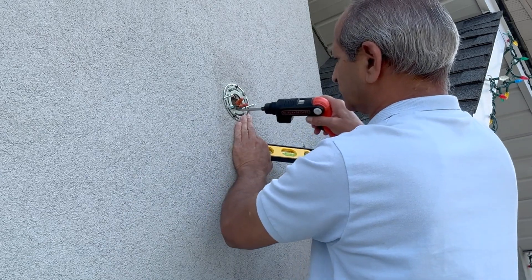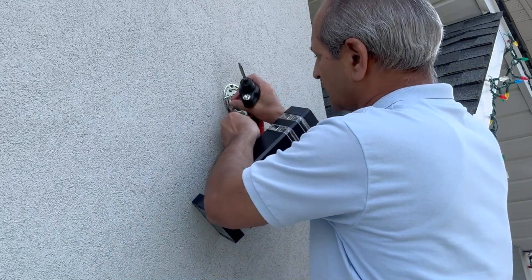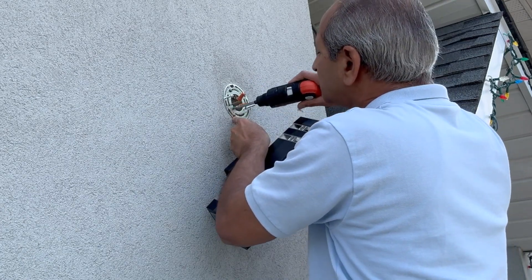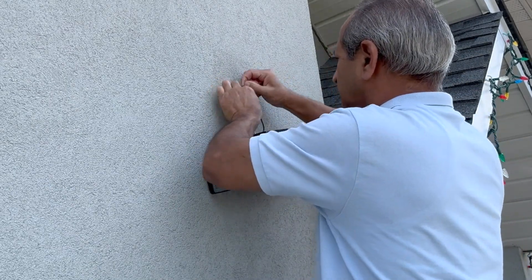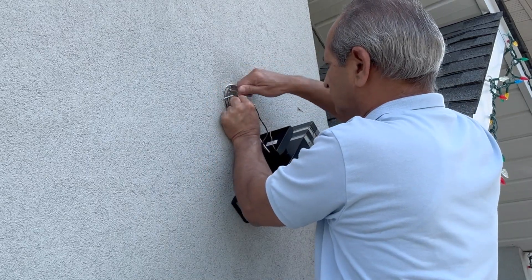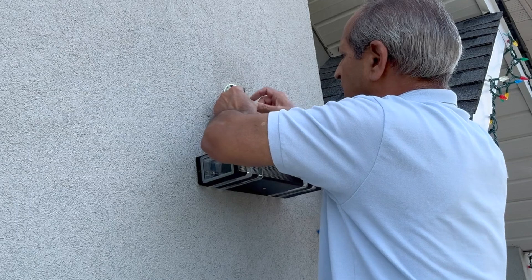Once leveled, I tightened the remaining screws. For the new light, I made the ground connection first — wrapping the ground wire around the screw and then tightening it. The ground wire held the light in place while I worked on connecting the line and neutral wires. I connected the white wire to the white wire by wrapping the wire from the light to the wire coming from the house and then tightened the wire nut. Because the wires from the house were very short, you can hardly see me making the connections.